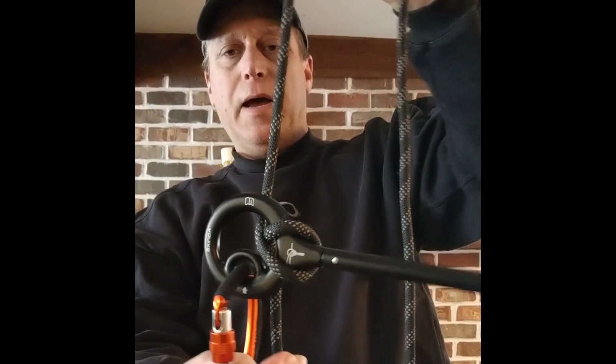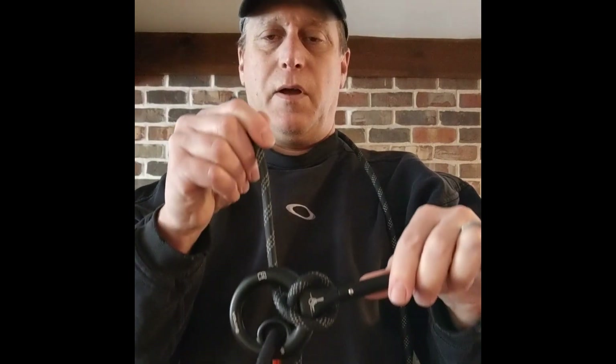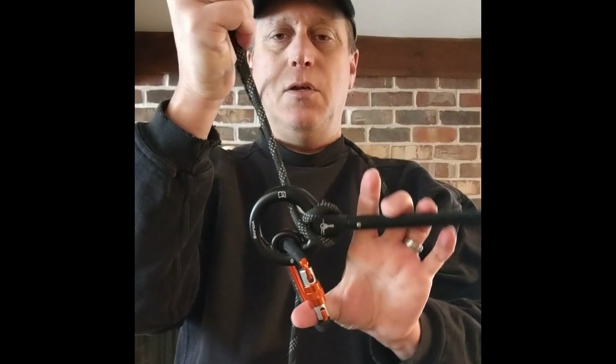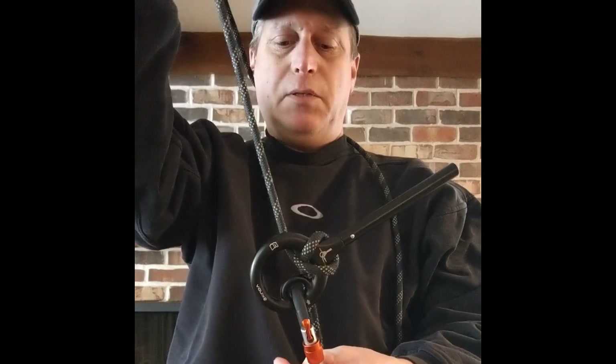To rappel down — a little hard to show with one hand — you grab hold of this handle and pull it down, and that allows the rope to slide through. As soon as you take your hand off that handle, it will lock you in place so you can't slide down. With weight on this, you pull it down, it allows you to come down the tree; let go of that handle and it locks you in place.